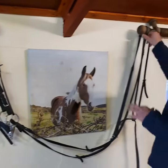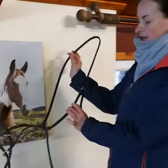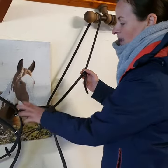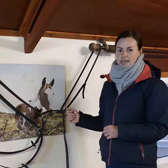The other parts of the bridle, which not every horse has, is called the martingale. This goes round their neck and attaches under to the girth and to the reins. If you have a horse that puts its head up slightly higher than your contact, it helps hold the horse's head down.